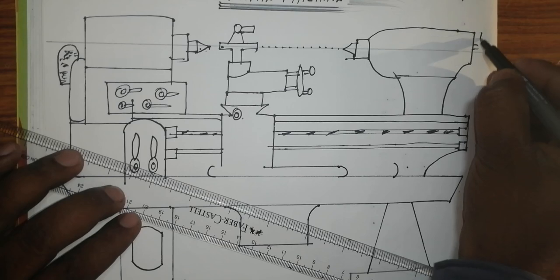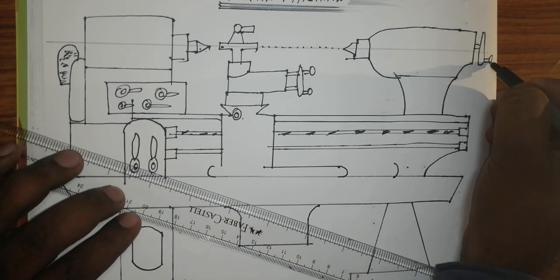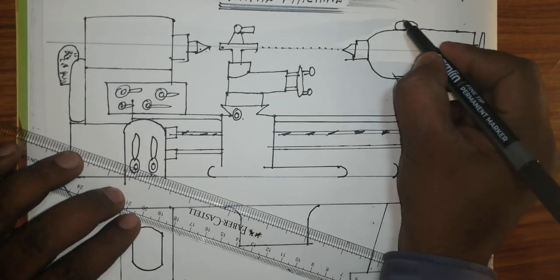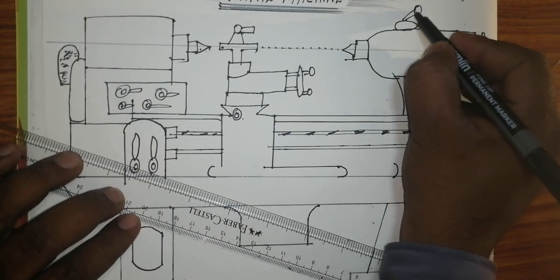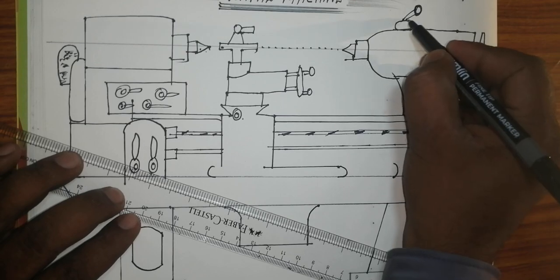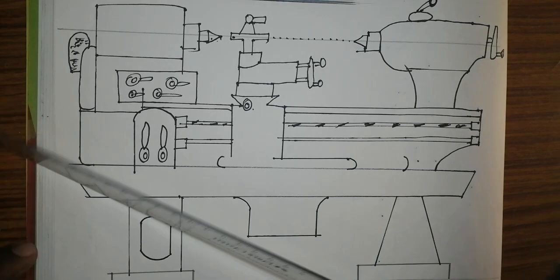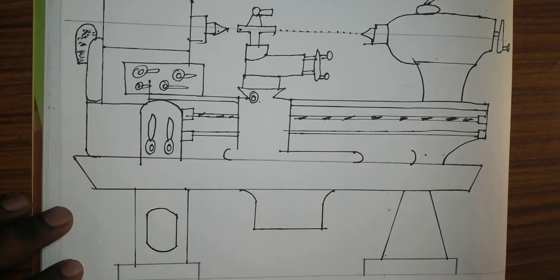This is the handle for the locking purpose. This is the tool which is used to come to center and middle. This is a plate — it is used for the examining purpose.